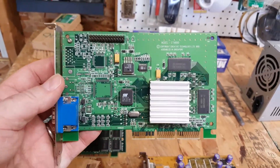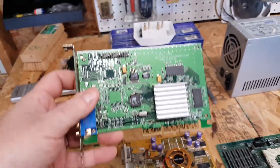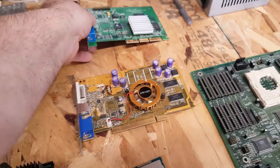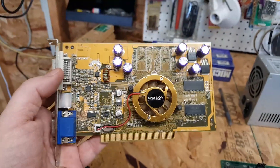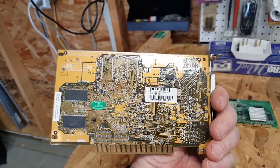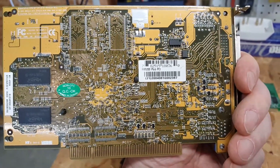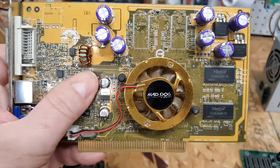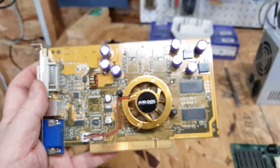I found some throwaway video cards. I wasn't 100% sure what one was because I had my phone with me but didn't look it up — turns out it's a TNT Vanta, just a throwaway worthless AGP OEM card basically. I also picked up an FX 5200 PCI card. It looks like it might have a full 128MB of memory on it and it says FX 5200 Plus, so it might be slightly higher clocked. I really liked the looks of this heatsink and fan combo — that's sort of the main reason I picked it up.